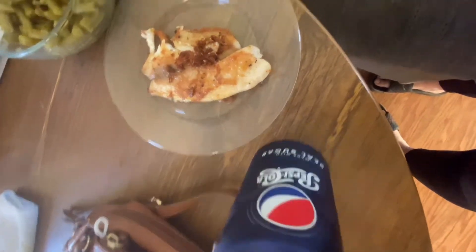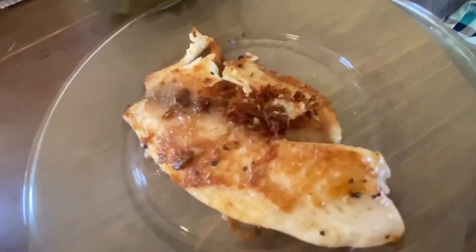You can add some vegetables too. And I have me a Pepsi here. Water is the best, but you can also have a sweet tea, lemonade, anything.